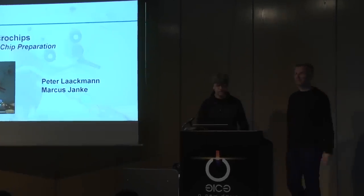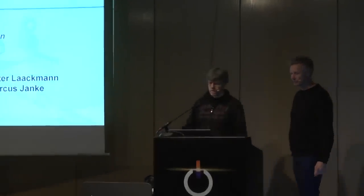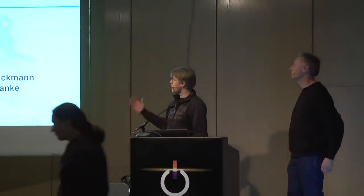Thank you for the kind introduction. Welcome to our talk about uncaging microchips. The background here is twofold. On one hand, we would like to encourage you to make your own experiments and see what is inside a semiconductor device — what is inside a microchip — so the goal is that you also have the knowledge of how to open up a microchip and get direct access to the silicon.